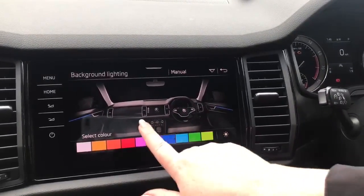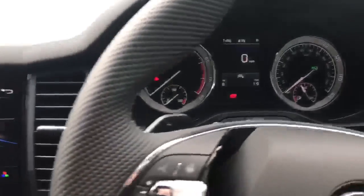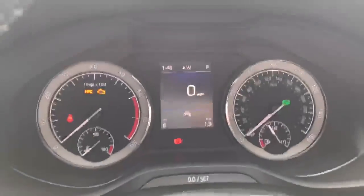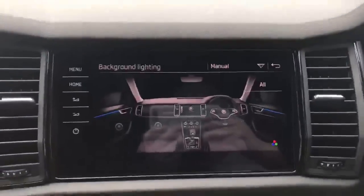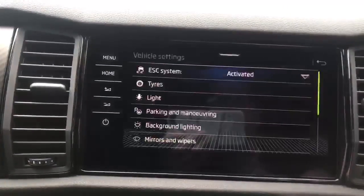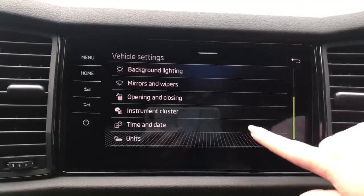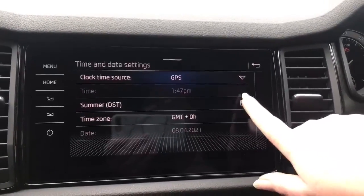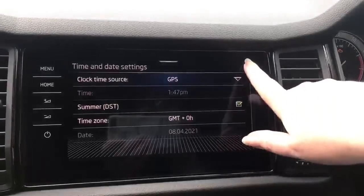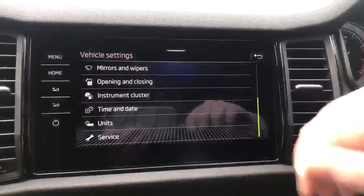In Settings you can also choose your ambient lighting colour and strength. Footwell lighting — put it on about medium and whatever colour you choose will filter through into your menu and the LED strip on the inside of the car, which is more noticeable at night. You can also set your mirrors and wipers, how you want the car to lock and unlock, what information you see in your eye line. It's never been easier to change your time and date — tick for winter, untick for summer. Choose your preferred units, metric or imperial, and see when your service is due.